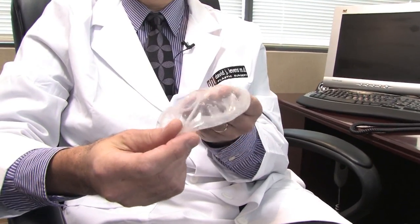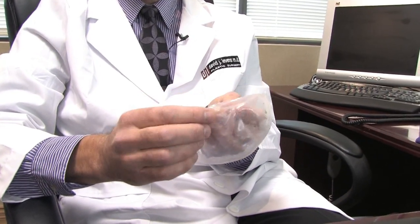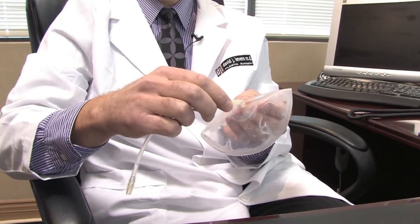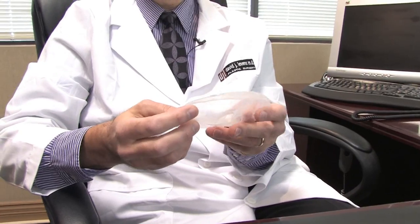The saline implant comes collapsed, as you see here. There's a self-sealing valve, which is filled up at the time of surgery with the saline.